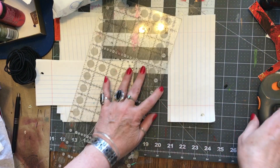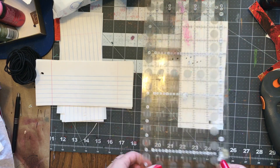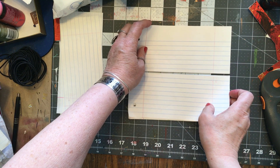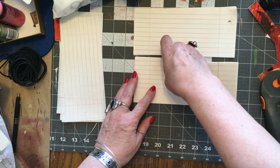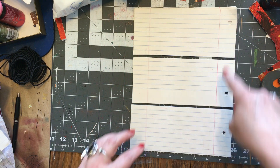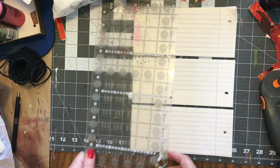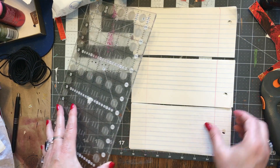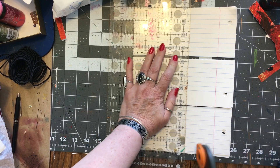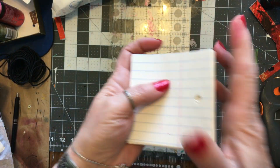Do we have to cut it? Nope, okay, that's one less cut I have to make. I want to turn it this way because I need this on this side — I want to cut this side off because it's got the holes in it, and I said four and a half. One, two, three, four and a half. I like to save these scraps for other projects — waste not, want not.